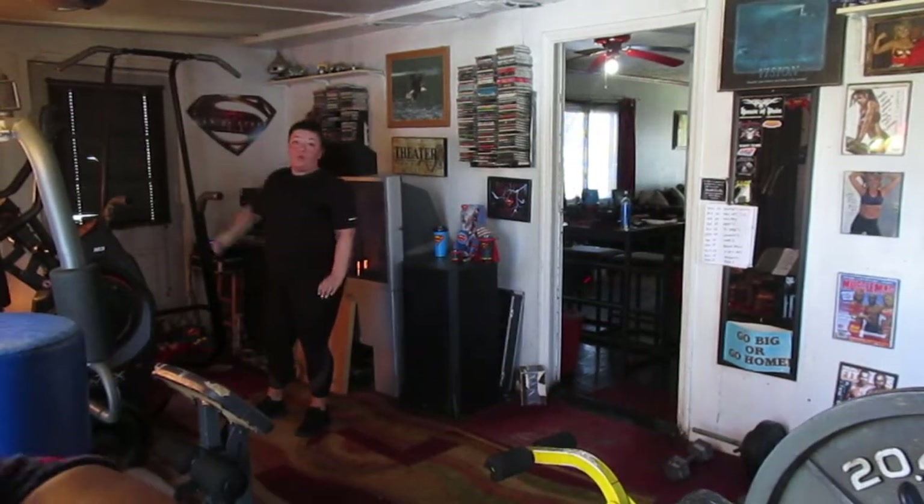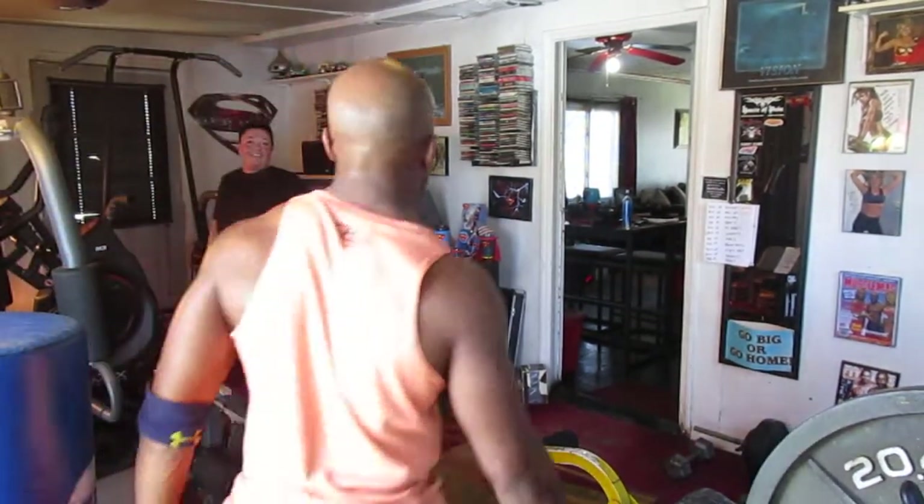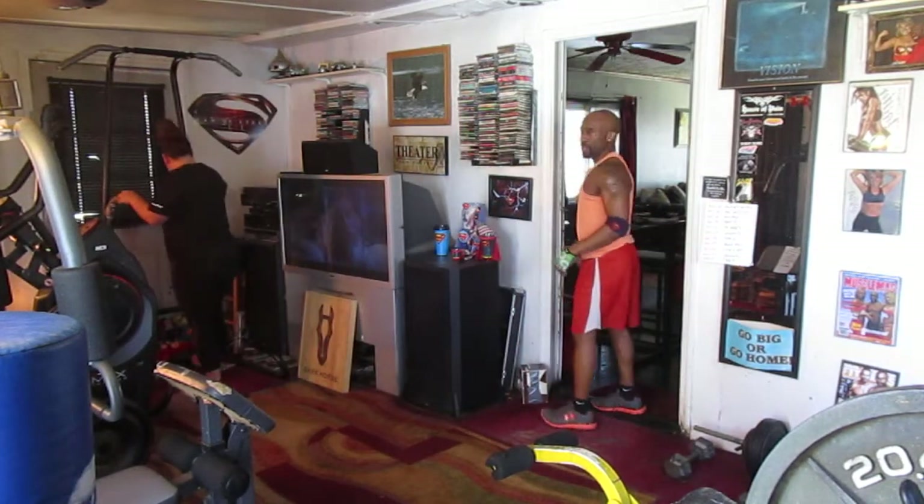I'm gonna see money about to go through that power set. Oh yeah, we've got to sweat some more. Let's start the music. It's a nice high tempo set.